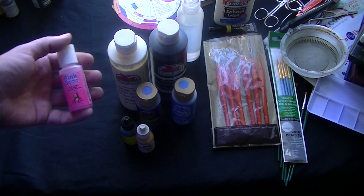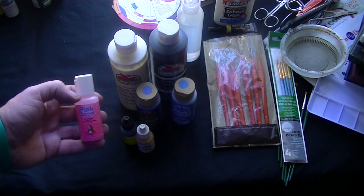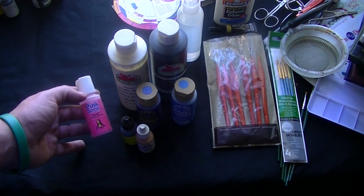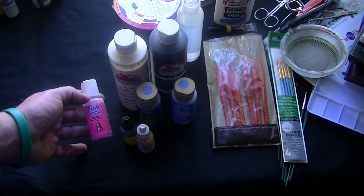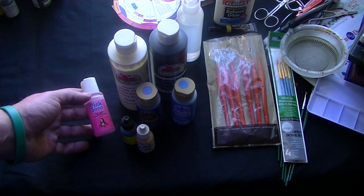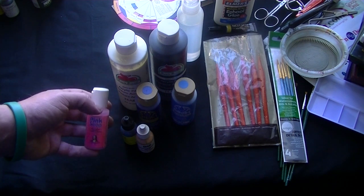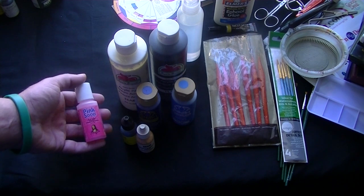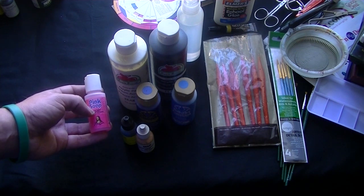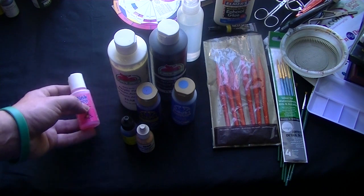Speaking of paints and brushes, I always recommend picking up something along the lines of pink soap, and what you use this for is to clean your brushes. Your brushes are probably going to be one of the most important aspects of your miniature painting. If you don't properly clean your brushes, you will ruin them — they're going to lose their tips, they're going to fray apart, you're going to see stray hairs all over the place, and that will ruin your painting. If you just use some pink soap — or dishwashing soap if you want, though I don't necessarily recommend it — make sure you clean your brushes.